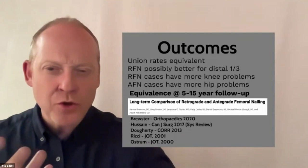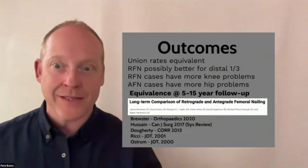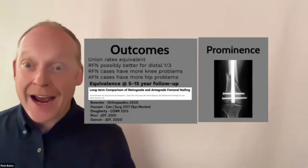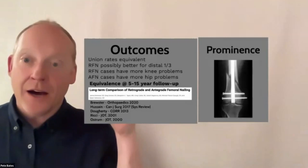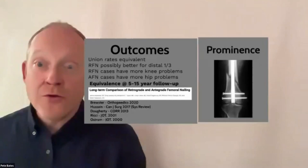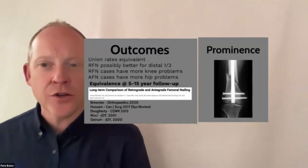Brewster's study looked at five to fifteen year follow-up comparing antegrade versus retrograde — again showing equivalence. So we have no evidence that we are giving these patients patellofemoral osteoarthritis. What's really needed is a large RCT, but the numbers required to show a difference would be massive, which is probably why it hasn't been done. Prominent distal locking screws cause pain regardless of approach.